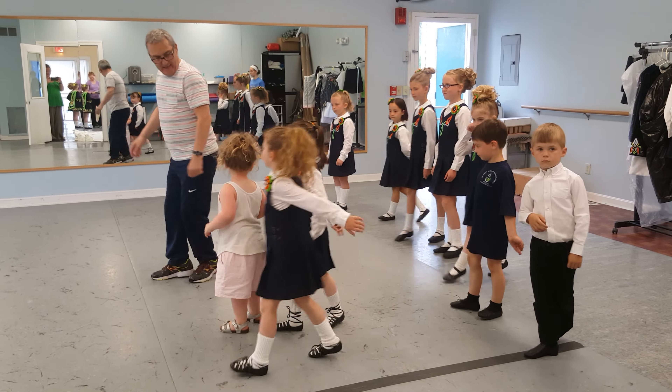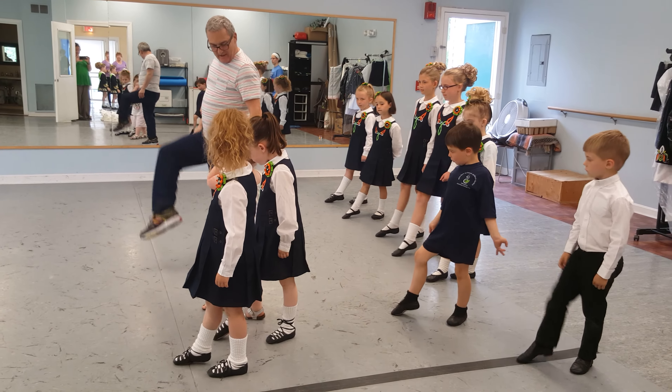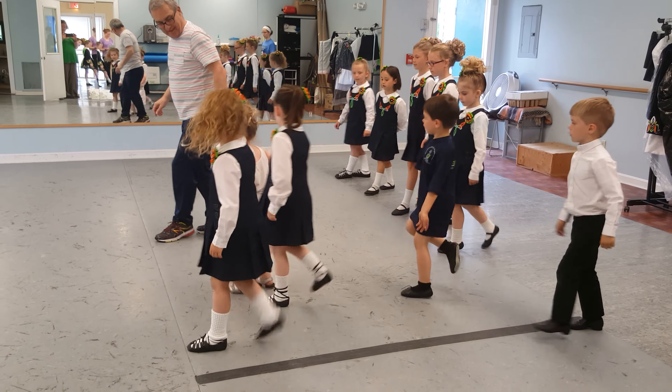Okay, let's try that one again. And point. And up. Back, down, two, three, four.